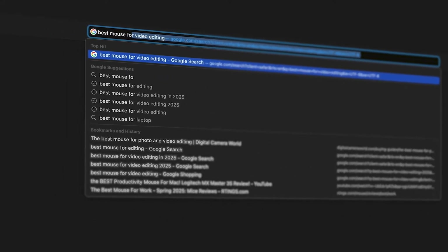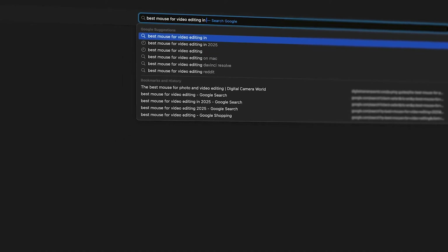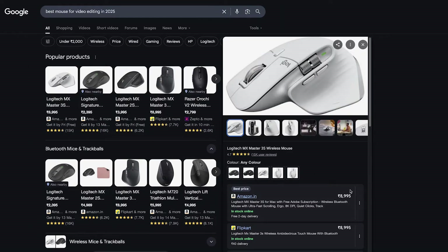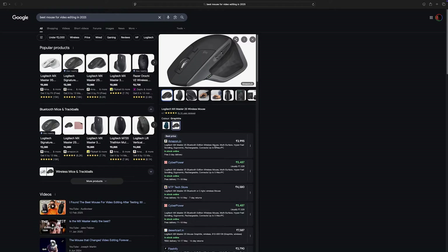I was on the hunt for a good video editing mouse in 2025 — something ergonomic, smooth, customizable, the usual checklist. And of course there it was, the mighty Logitech MX Master 3S, top of every list, the GOAT of productivity. But then I saw the price, and quite frankly my budget wasn't ready for that kind of relationship. That's when I noticed a hidden gem sitting quietly next to it — the Logitech MX Master 2S.